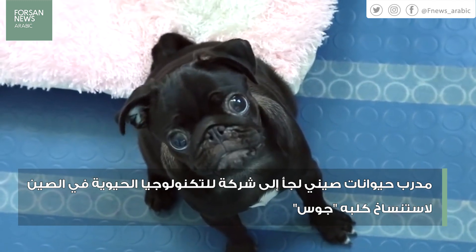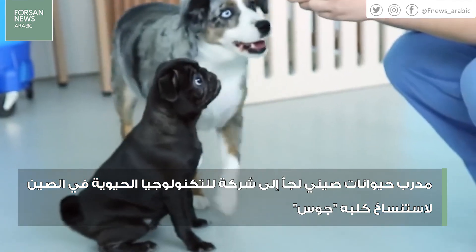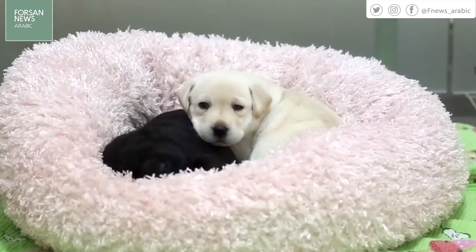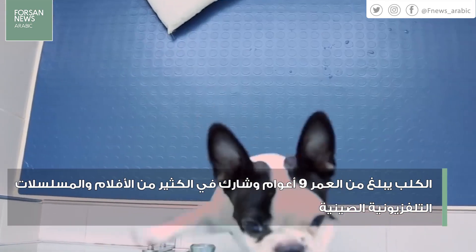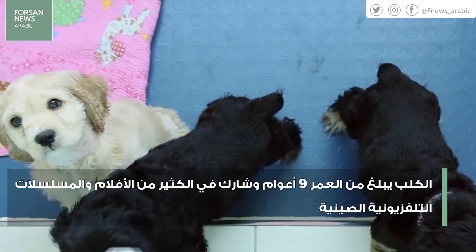This googly-eyed five-month-old pug is named Momotan, and for now she's living amongst dozens of other newborn puppies. But these aren't your standard run-of-the-mill puppies. They don't know it, but Momotan and each of her puppy companions are clones.